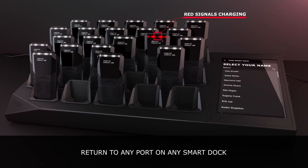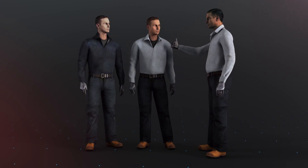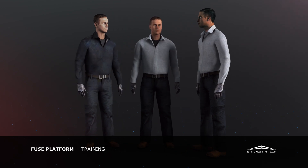Confirm the sensor light is red to signal charging status. The Fuse platform is engineered to be quick and easy for industrial athletes to incorporate into their daily routine.